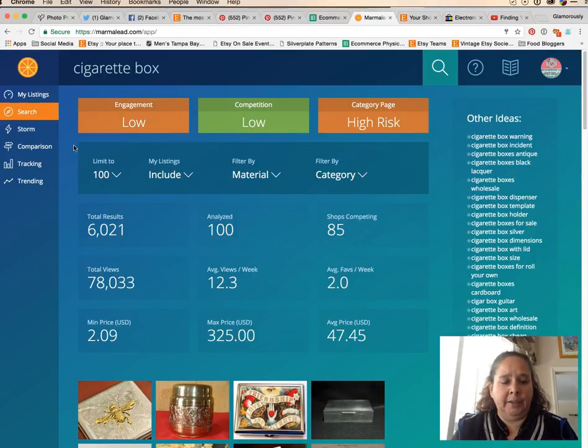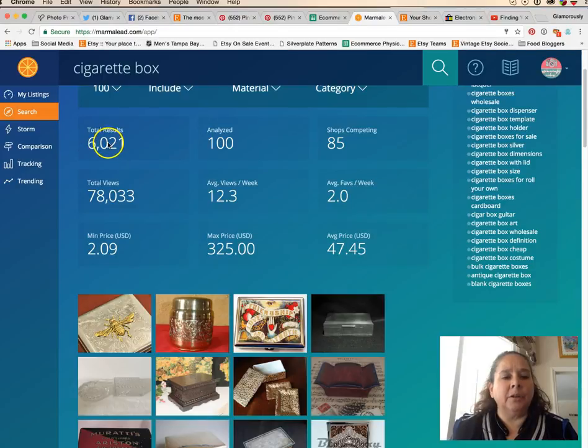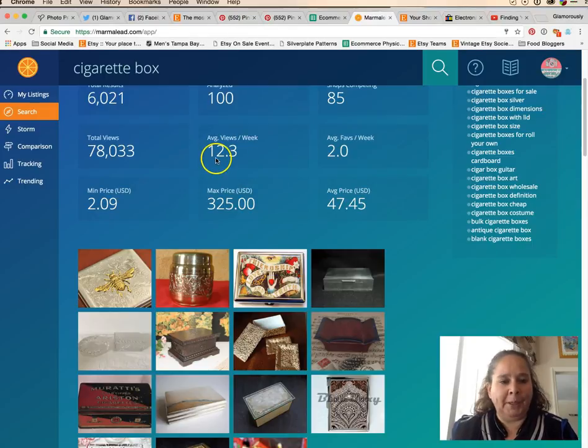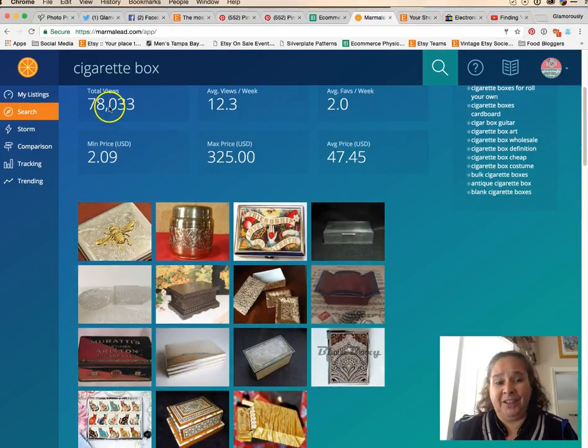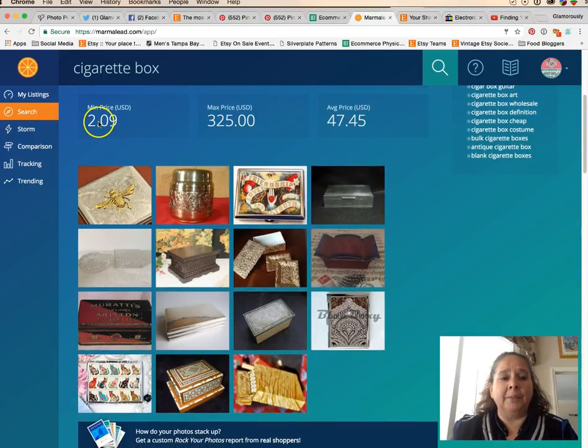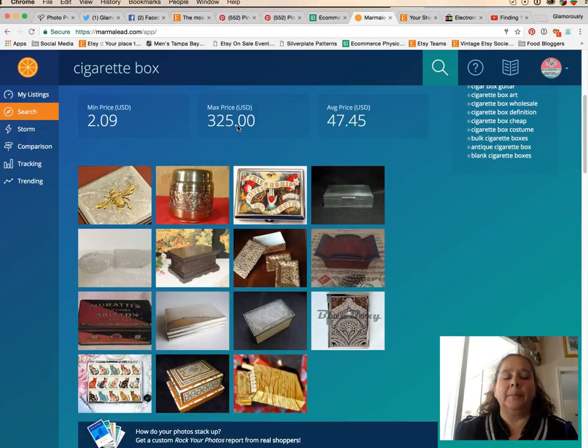Marmalead — I'll put a link in the description — shows there are 6,000 total results. People get about 12 views per week, with 78,000 views per week total, so a lot of people are looking for these products. The minimum price is $2 and the maximum is $325. Keep in mind this is based on what people are asking — sold data is not available for Etsy, so we have to go by asking prices.